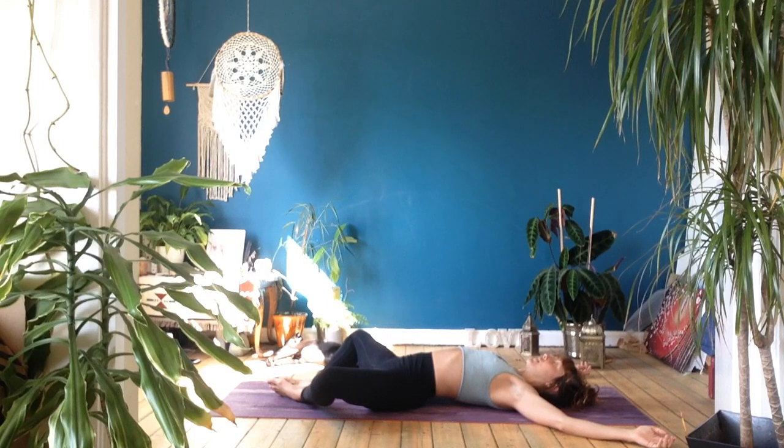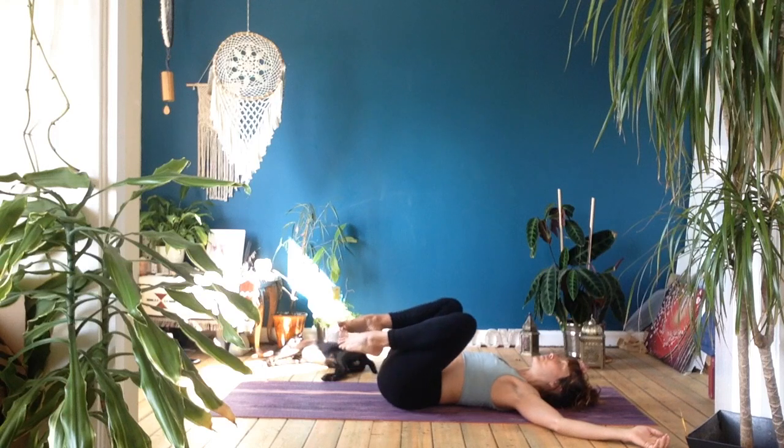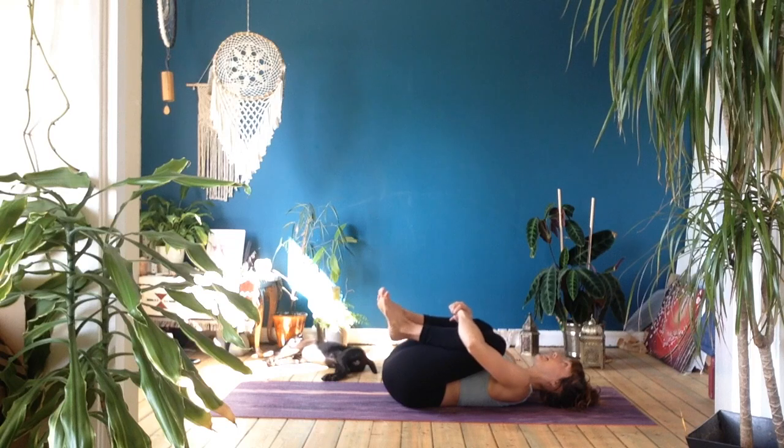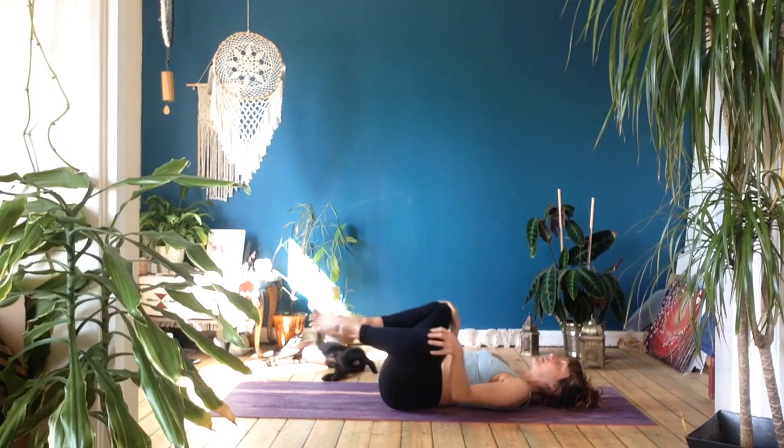Feel how the body eases into that support network of the ground beneath it — and where perhaps it's still holding on, where it's resisting letting go. Sometimes these areas that resist softening are the places that store and hold our stress, so we just have to give them a bit more permission to release and surrender. You might like to take a cleansing breath in through your nose and exhale through your mouth. When you're ready, bring your knees in towards your chest and give yourself a squeeze.